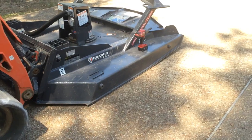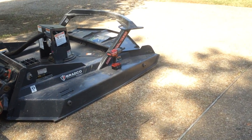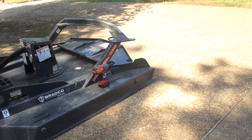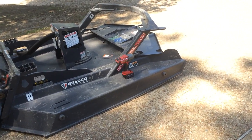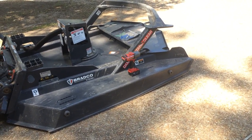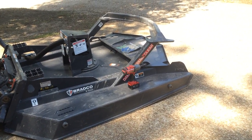It sits flush with the ground. The front of the skids are angled upward so that you can roll it forward slightly and let the blades graze the ground, allowing you to cut up material smaller and cut stumps lower.